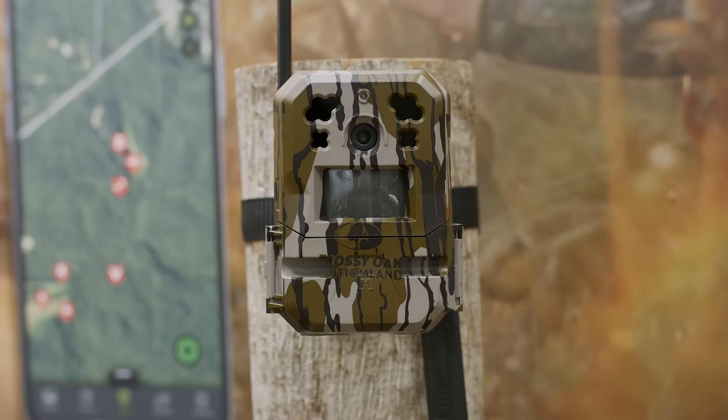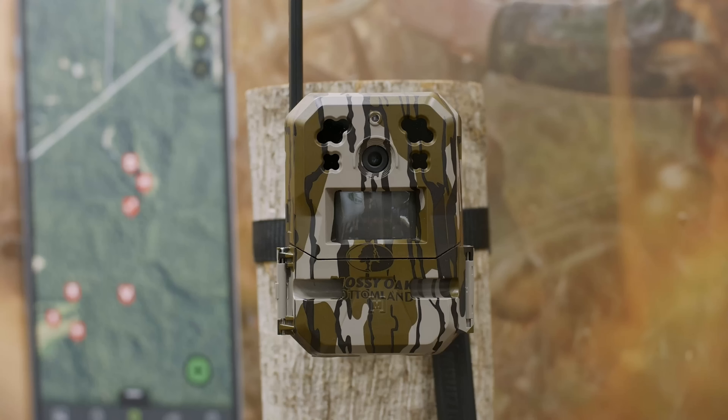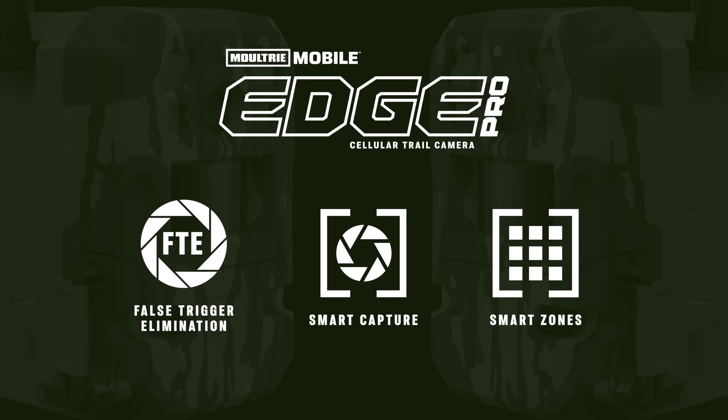This is the new Edge Pro Trail Camera. It has false trigger elimination technology built in. A false trigger is any image you get that isn't of your target species. So if you're a deer hunter and you get squirrel images, raccoon images, or just images of nothing in the daytime because the grass is blowing — those are false triggers. Those clog up your feed so you're wasting time searching through images, and they also reduce your battery life because those are being sent to the cloud as well.